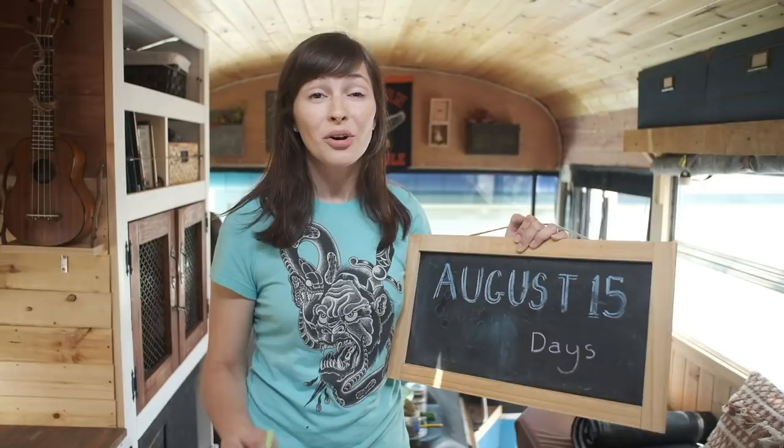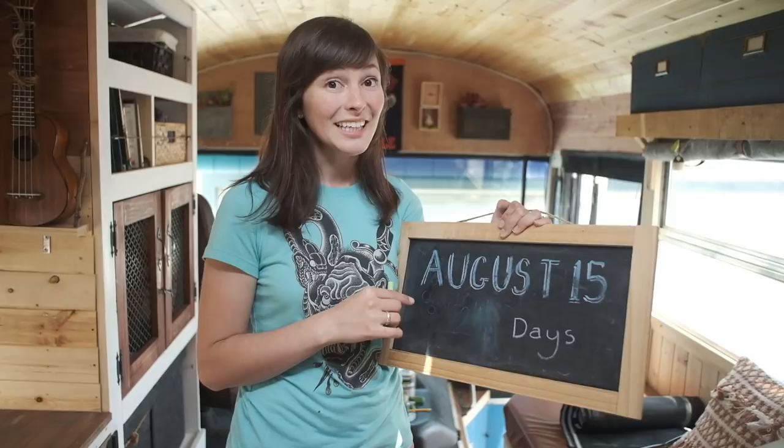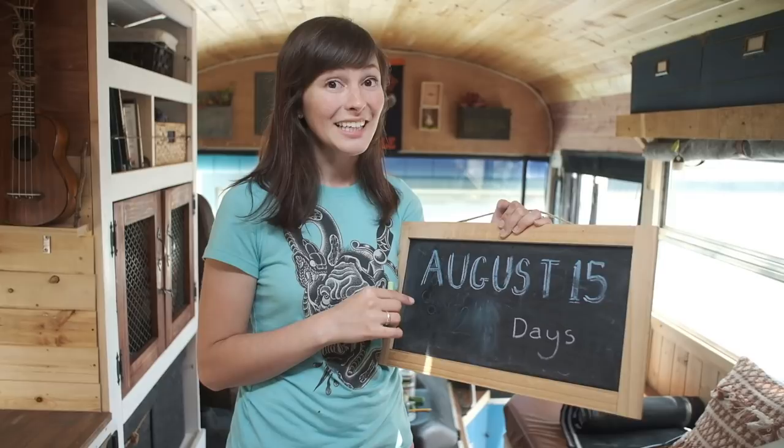We are so close to finishing the bus and looking good for our August 15th deadline — only nine days left. Make sure you hit that alert bell so you get the notification when we post our official tour video. Thanks so much for watching; I hope this was helpful. We have a new patron we'd like to thank: Sarah Cox — thank you so much. We'll be at the Living Simple Tiny Expo in Loveland on August 26th. Please like, share, and subscribe — it means a lot to us. Thanks, bye!